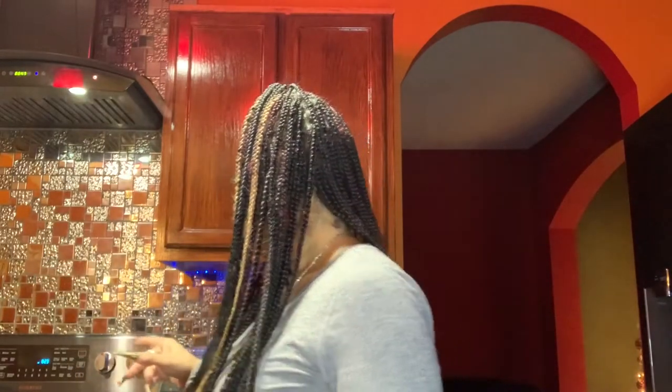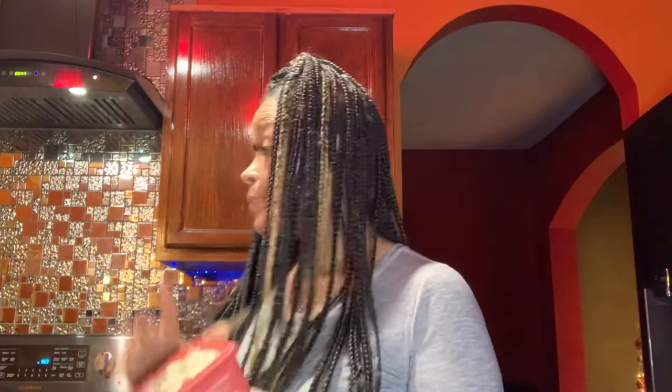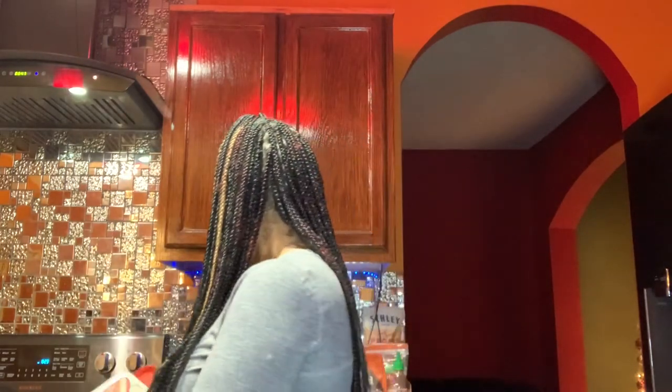It's simmering up pretty good — got a little soft texture to it now. It's almost ready to go so I'm keeping it on low. I put some salt in there as well so it should be a little flavorful.